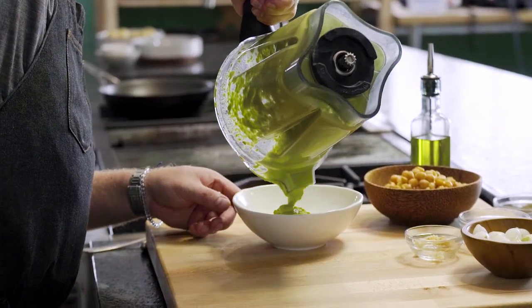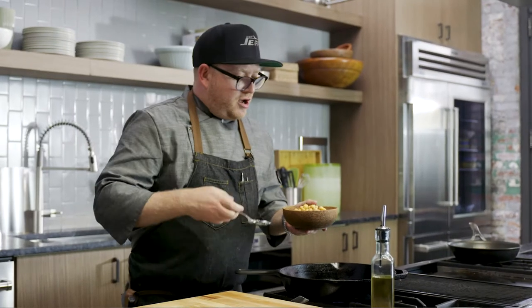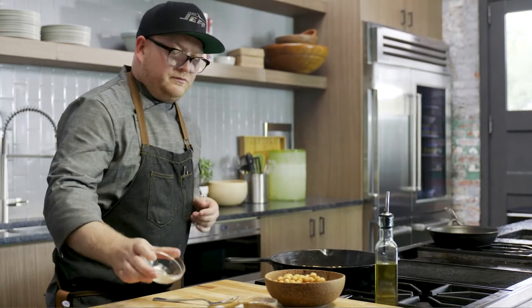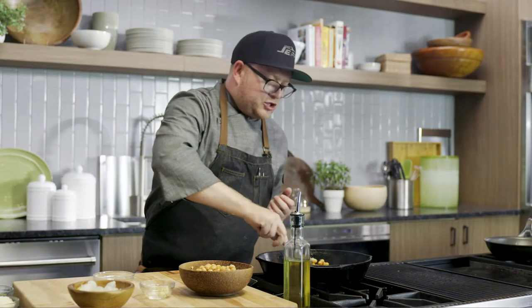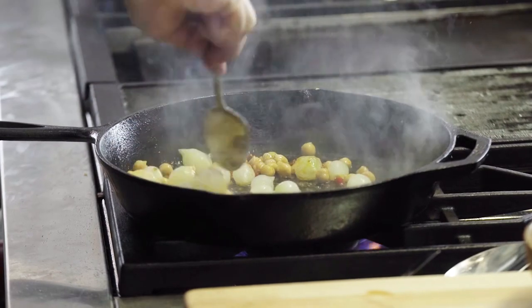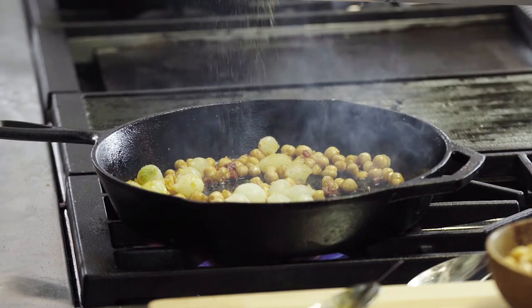Now that we've got our puree done, let's turn on our gas burners and get this pan hot. We're going to start off with our garbanzo beans, then our chorizo. Right before it starts to really toast up, I'm going to add in our pearl onions. Now that I've got the big three that make this dish, let's season — a little salt and a little pepper.